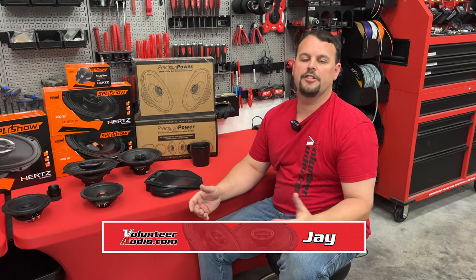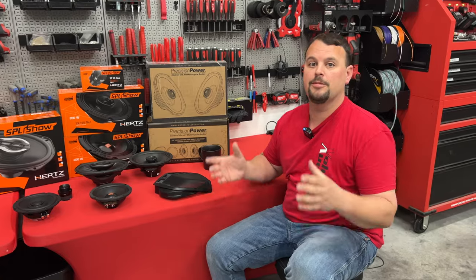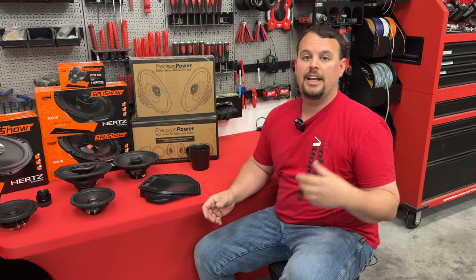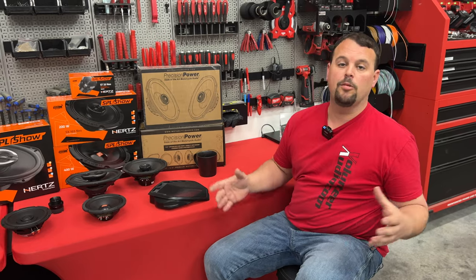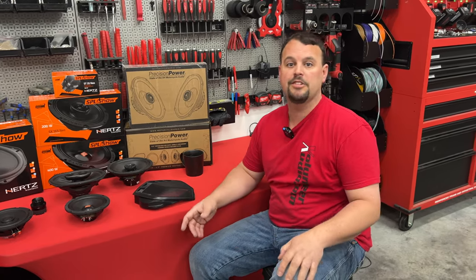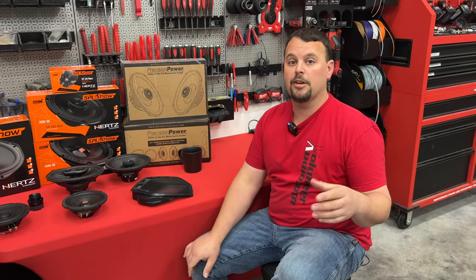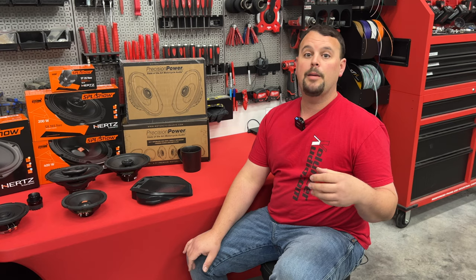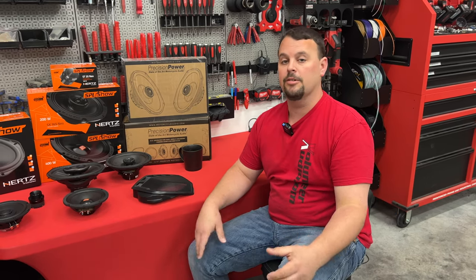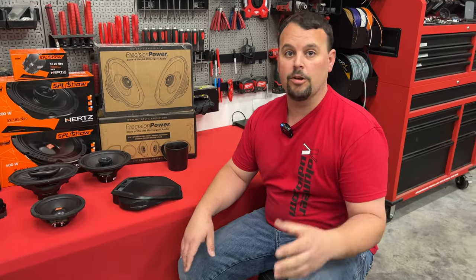Hello, I'm Jay, owner of Volunteer Audio in Oliver Springs, Tennessee. I want to spend some time and talk to you about audio system design for your Harley, specifically for rider systems. I get the same calls over and over asking: what is the best system to put on my bike? What's the best layout? Where should I put speakers? And what am I going to get when I do that? There's a lot of people out there with the wrong information or maybe the wrong ideas. I want to clarify some of those as we go through this series, so continue to watch and I'm going to tell you how to get the best sound out of your Harley.